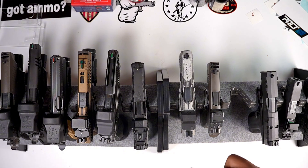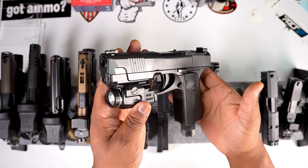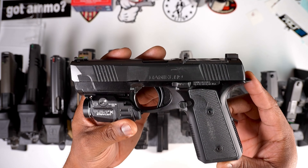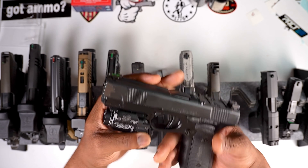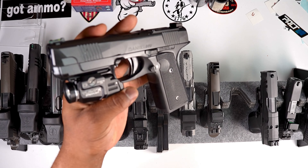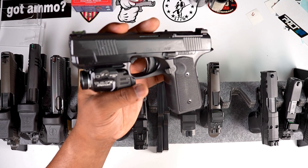Next we got an exclusive — the Daniel Defense H9. I had to get my hands on this firearm when it came out. My Daniel Defense DDM4V7 chambered in 5.56 is my favorite rifle that I own, and as soon as I saw this one released at SHOT Show I had to go down to my local gun shop and tell them whatever we need to do, I need one. They were able to come through and hook it up.